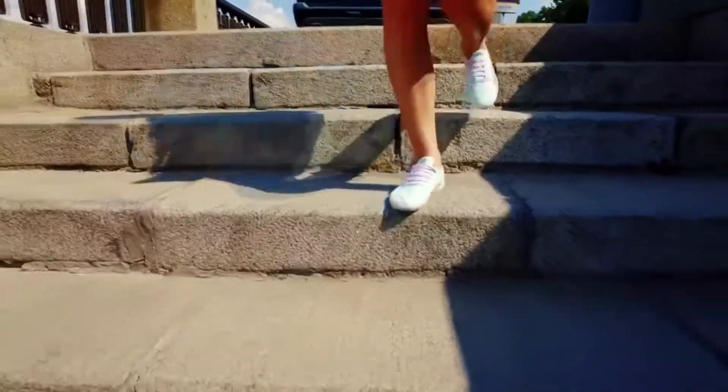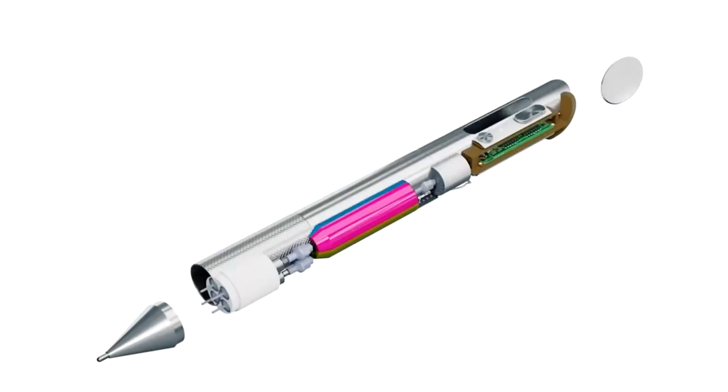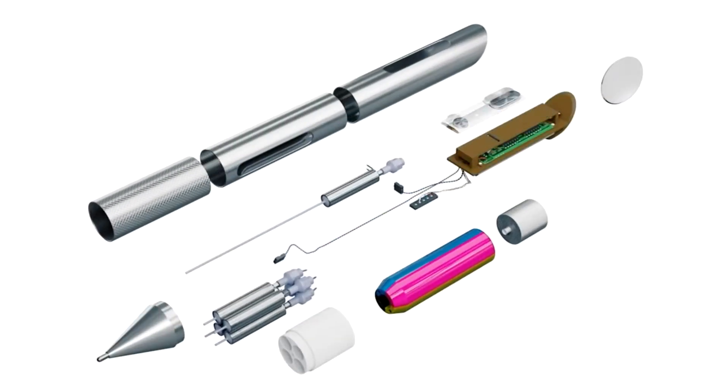The pen has a special scanner which recognizes colors from almost any surface. All the colors are reproduced through a technically accommodated cartridge which is filled with very colored ink.